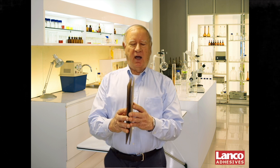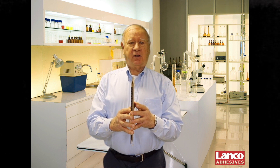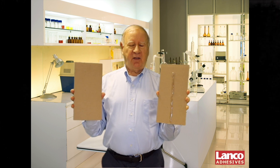When you make a bond, you want to make sure that bond stays together. But if it comes apart, and you see adhesive on one side and not on the other, you have an adhesive failure.